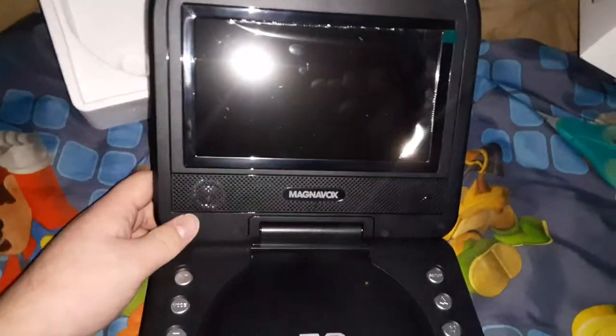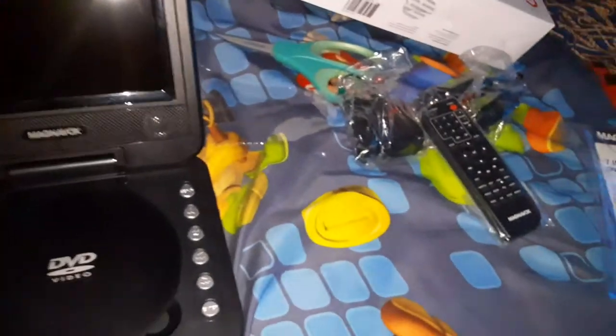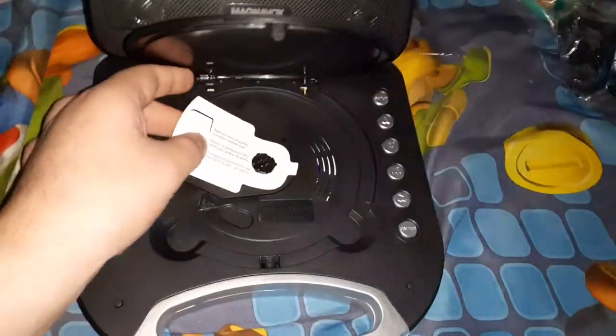We're going to open this up. Here it is — we're going to take off the label. There we go, here it is.